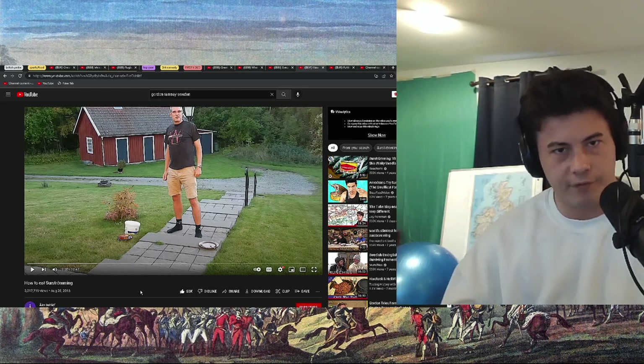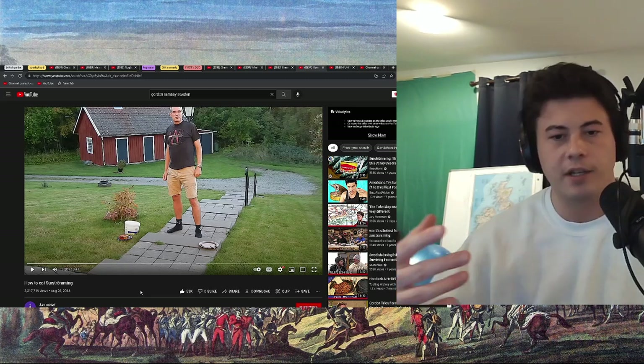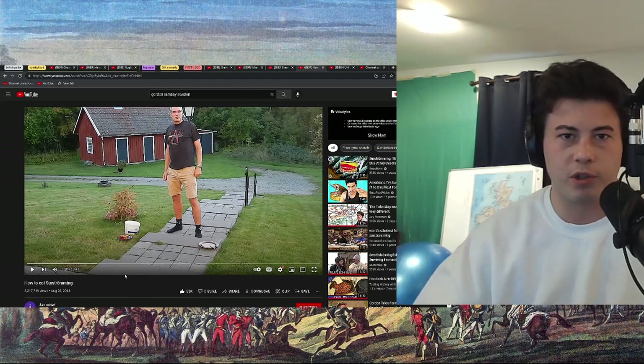But I know a bit. Like, you open it underwater. Let's do it. Hi, Swedes.